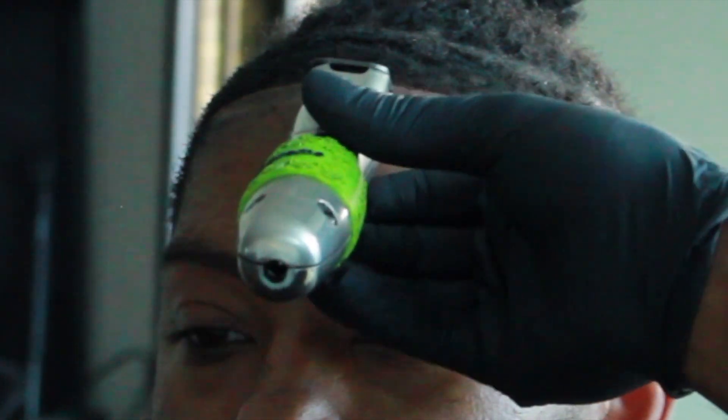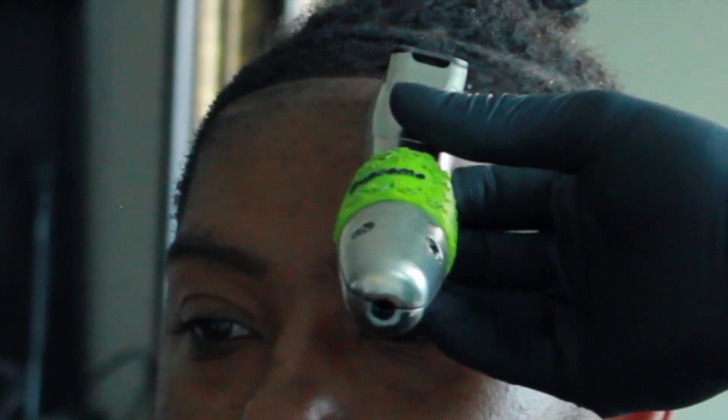Right now I'm going straight in with the Andis Slimline Pro — these are great, classic clippers. Just staying consistent and making sure those boxes are symmetrical. As you can see, I'm really taking my time forming that C hook — this is one of my favorite parts of the lineup because it really defines the look. It gives that final outline to the fade where you can really see it burst up off the hairline.